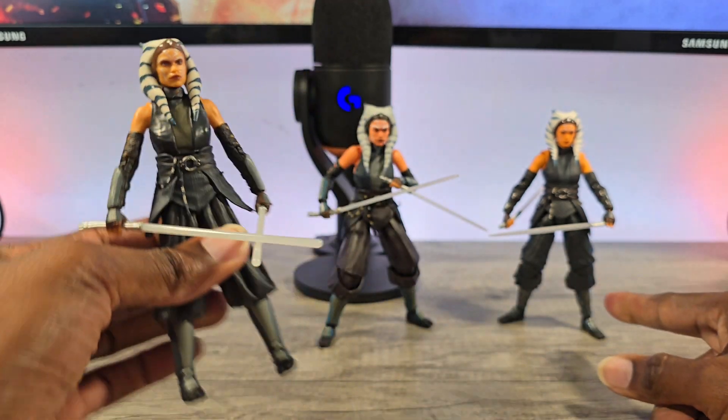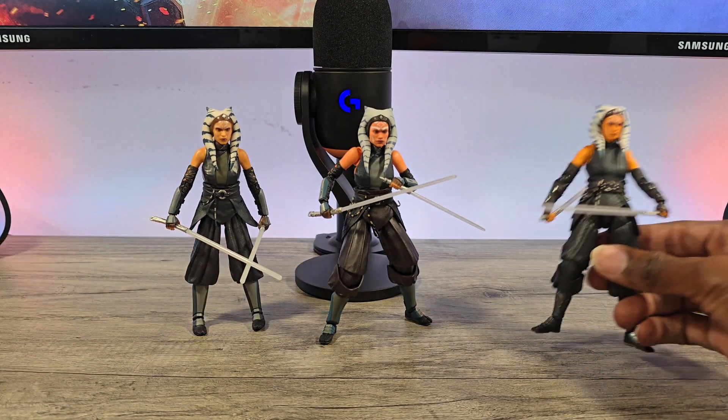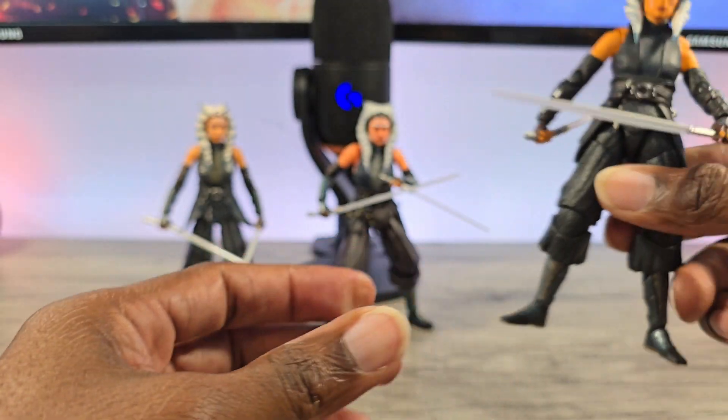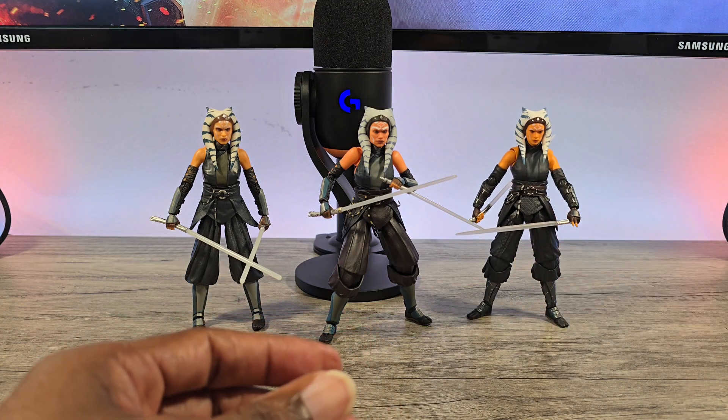I don't know why those two went with that kind of weird elongated, almost double joint, like they did with the elbows. But it's fine — it's not anything super massive or a major issue for me negative-wise.